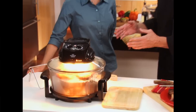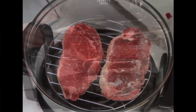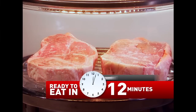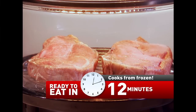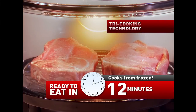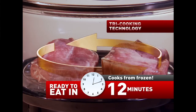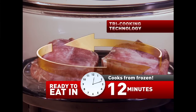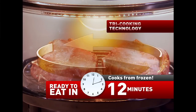Those steaks came right out of the freezer, directly into the Super Wave for 12 minutes. Let me tell you about another great feature: it maintains exact temperature to prepare your food perfectly. When it reaches proper cooking temperature, the halogen heating element turns itself off while the convection fan continues circulating the heat inside the oven. Then, when the temperature drops, the halogen light comes back on, maintaining that exact cooking temperature.